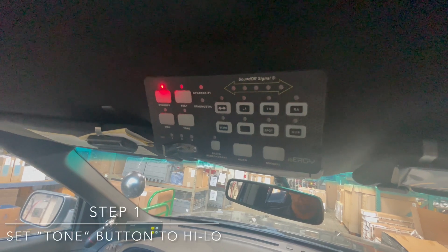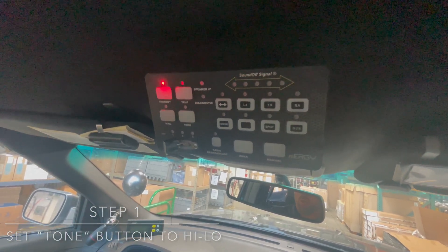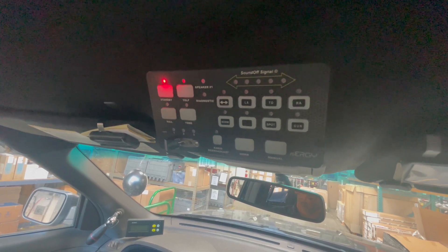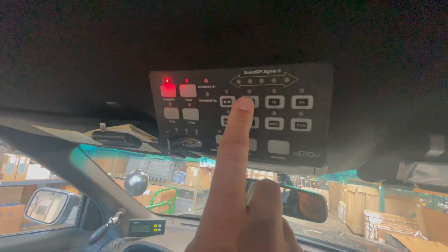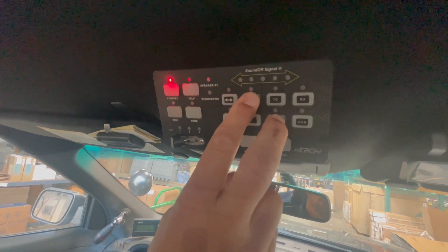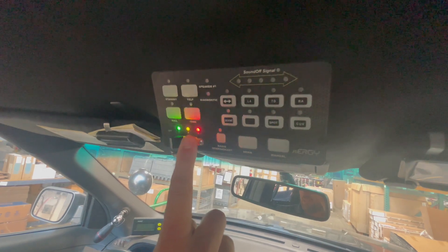There are two functions we need to change. One is going to be setting the tone button for high-low. In order to do that, we're going to select button number two, which is left alley, and button number seven, which is spot. Press and hold those for two seconds until the one-two-three switch lights up.